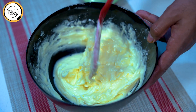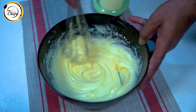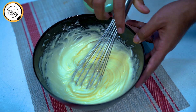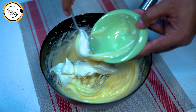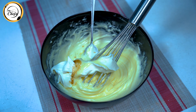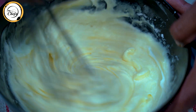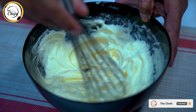Now we will mix the butter and icing sugar together to a creamy, smooth texture. We add 100 grams of cream cheese, then 30 grams of condensed milk for good flavor, and 3 to 4 drops of vanilla essence. We mix the cream cheese, condensed milk, and vanilla essence together and smooth the cream.